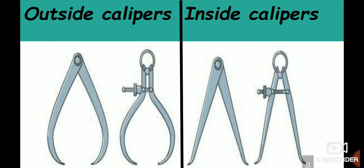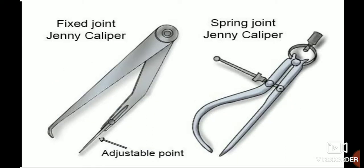Firm joint calipers are adjusted calipers. Outside calipers and inside calipers are the common types. There are also variable type calipers, and the center calipers as well.